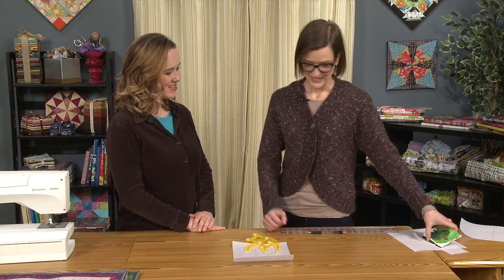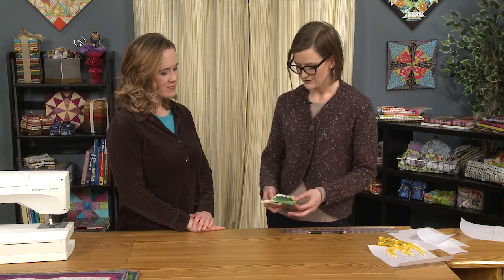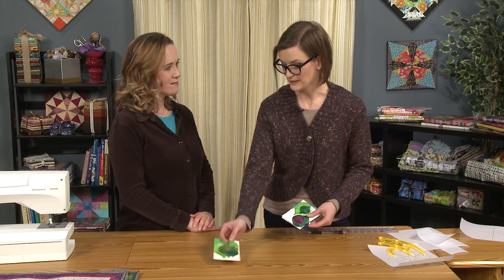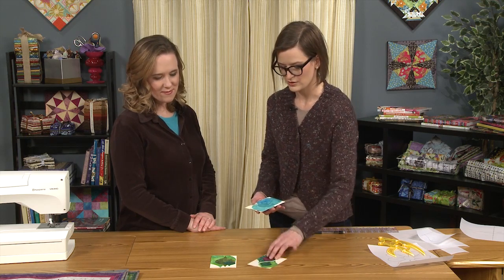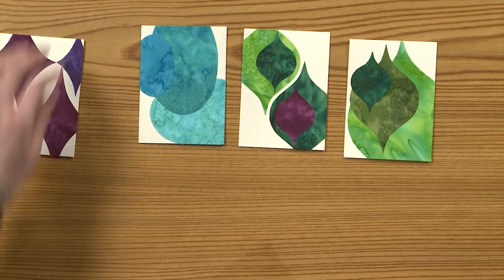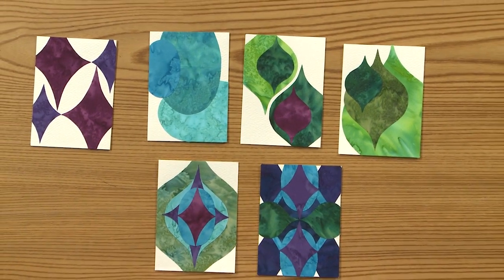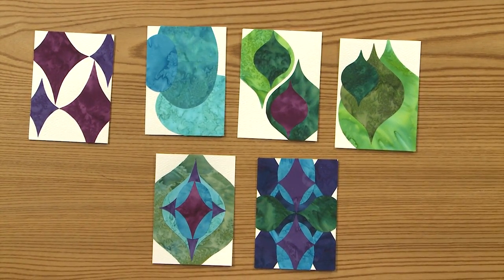When I was done with my little placemats, I had some appliques left over, so I just made some greeting cards. You don't have to sew with these — you can just fuse them onto paper, make little cards, and send them to your loved ones. I did a couple where I just layered a bunch of appliques on top of each other. It's just a lot of fun.